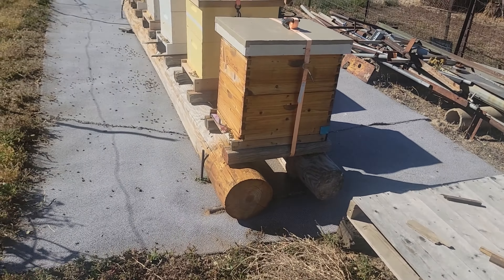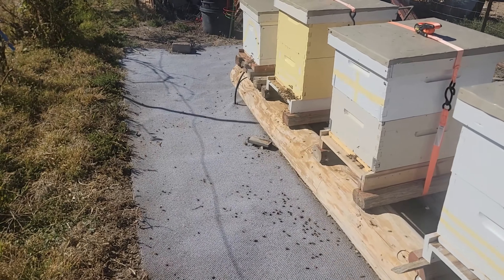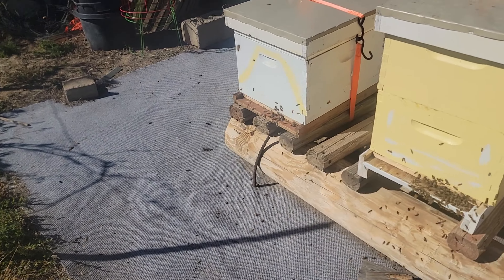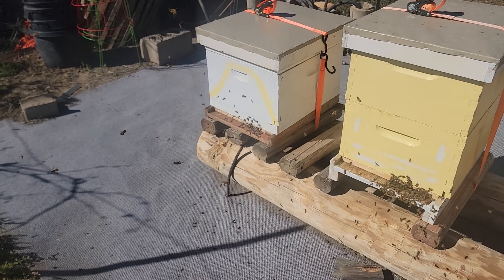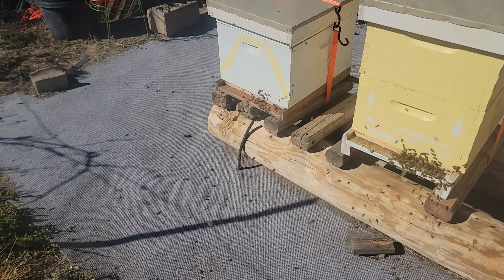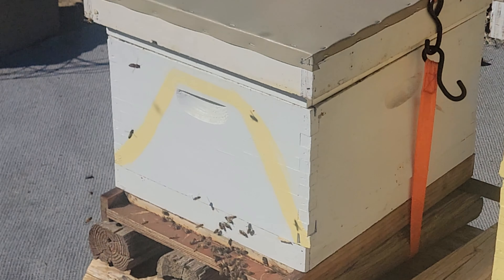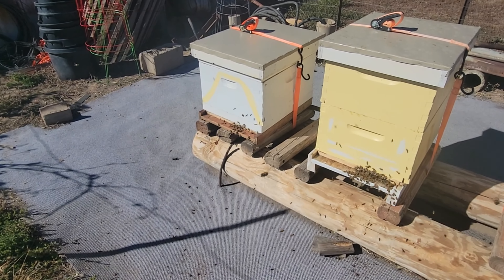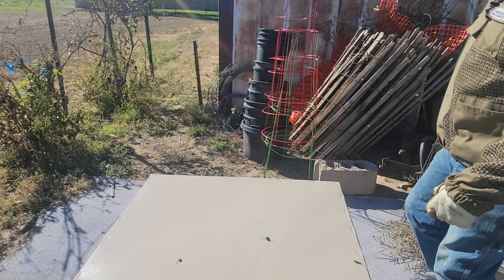At the ash yard today, very busy. We've got some orientation flights going on — beautiful day for mid-October. We're going to put feeders on today, two-to-one sugar, and we're going to check the status of this little hive, see how they're doing since I moved them into the 10-frame. I just saw pollen going in, so that's a good sign. Let's get to it.